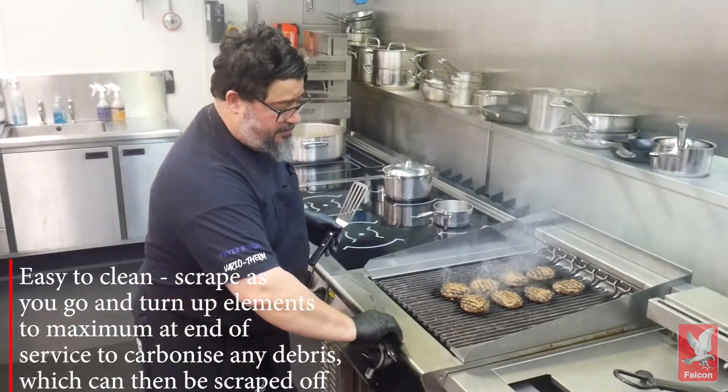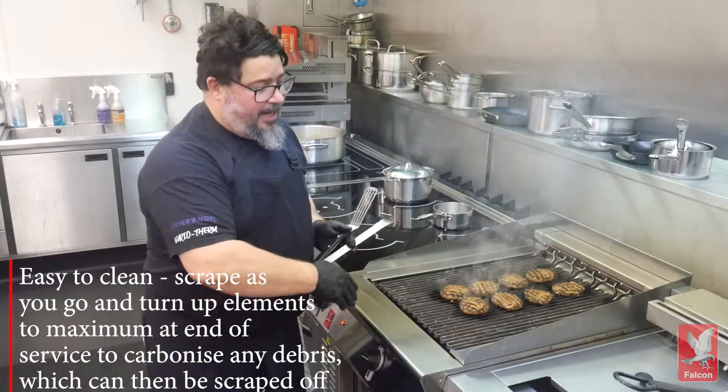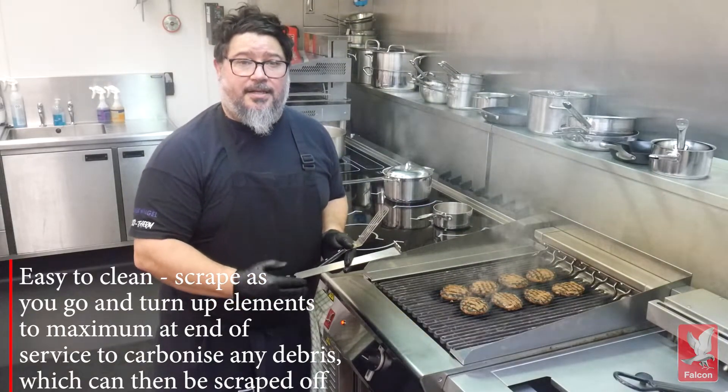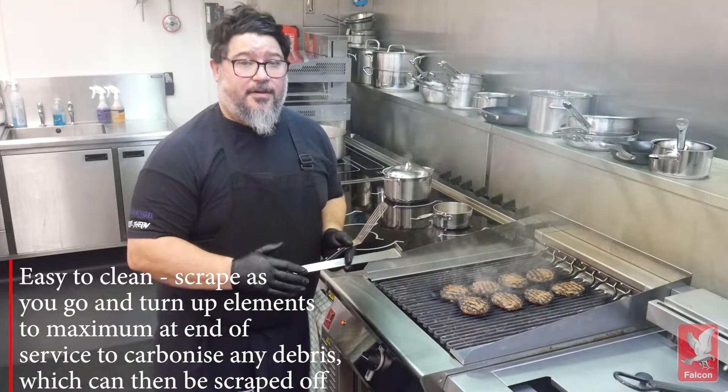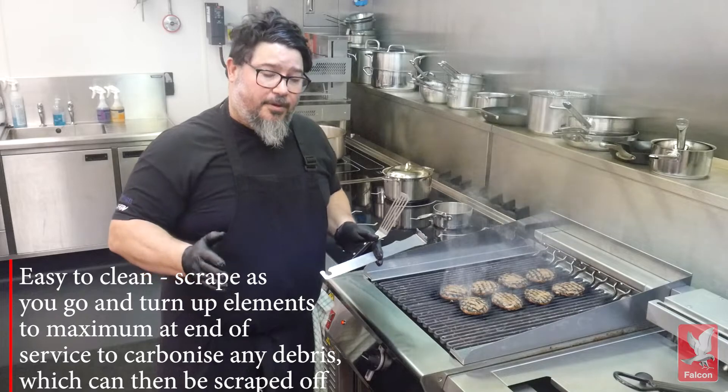During the cooking, you've got our scraper to clean the grill, which makes it efficient. After all of the grilling is done, it will take you very, very fast to clean it as well, opposed to much longer for your gas chargrill with heavy brander bars.